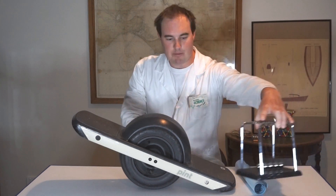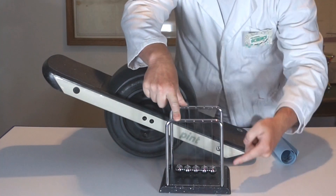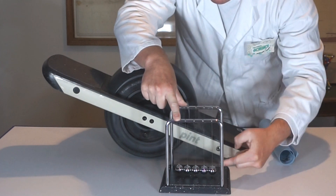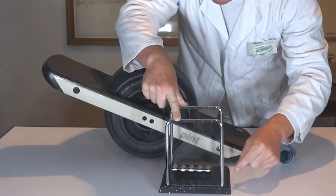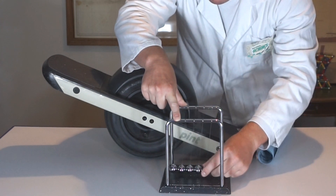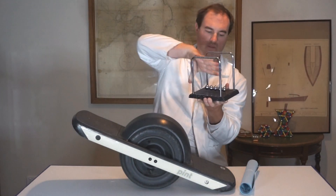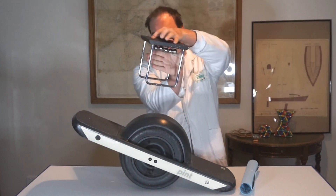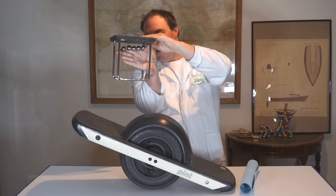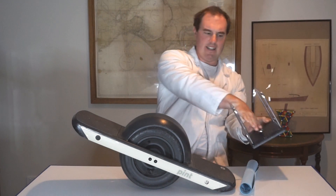Here we have a regular pendulum — this is a Newton's cradle — with pivot points up here and weights which form our centre of mass down the bottom. Our centre of mass moves below our pivot points. Now if we invert this pendulum, we have our centre of mass above our pivot points, and if it moves this way the whole thing will collapse — it's fairly unstable.